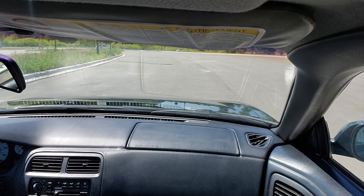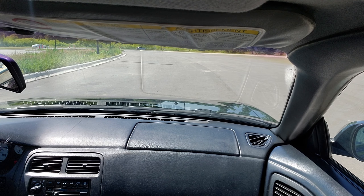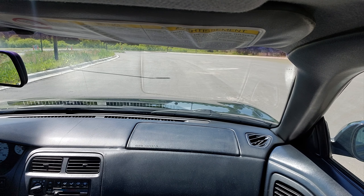I was thinking about tinting the windows. Alright — starts right up, nice. It is really hot in here. Let's turn the AC on — I am sweating.